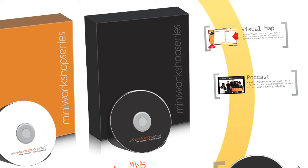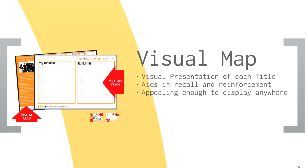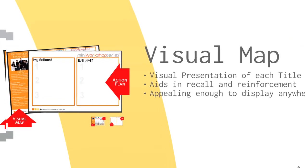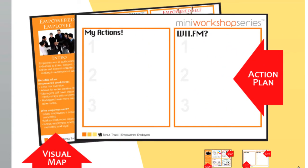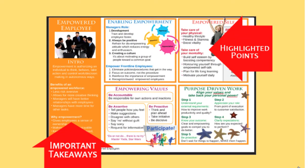So let's take a look at what the MWS Trainer's Kit Plus has to offer. First, we have the MWS visual map for the visual participants, which is a graphical representation of each title. Visual maps, just like mind maps, are useful and helpful tools in learning. But unlike the mind map, the visual maps are postcards designed for the participants to pin in their cubicle or work area as a constant reminder of their learning and commitment. On one side, you'll see the visual map, attractively designed with highlighted key points and important takeaways.